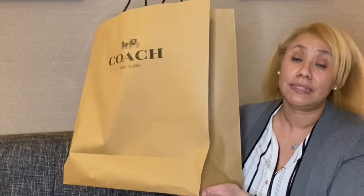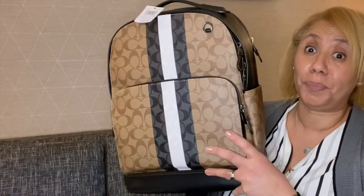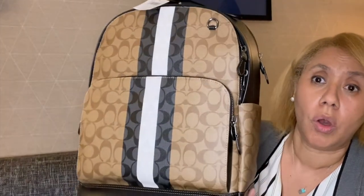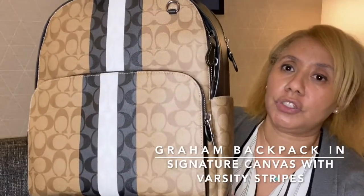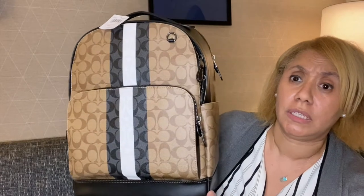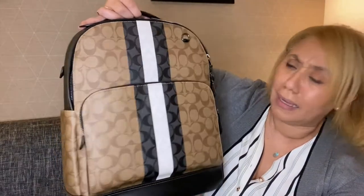Can you guess what this next item is? This is actually a gift I got for my husband. After he opened it, I asked him if I could share it with my audience and he said okay. Ladies, put in the comment section what you think I got him. If you said a book bag, you were correct! This is a signature book bag in multi-color from the Coach outlet. I'll put the exact name on the screen.